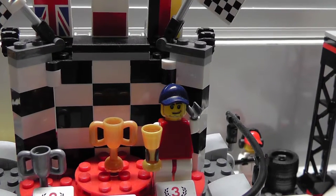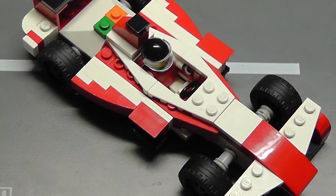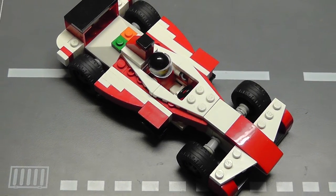Hey Formula E fans, remember when Nick Heidefeld got that podium at Hong Kong last weekend? Well I'm going to show you how to build Nick's car, the Mahindra M3 Electro out of Lego.